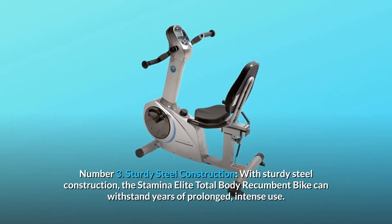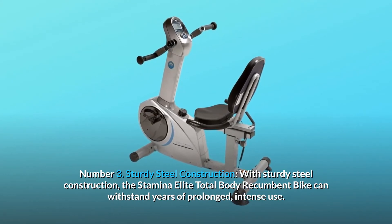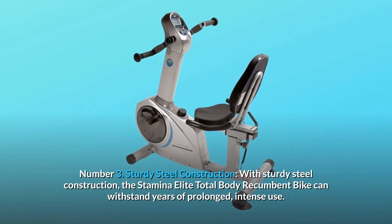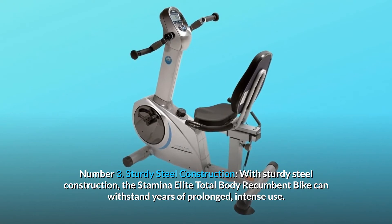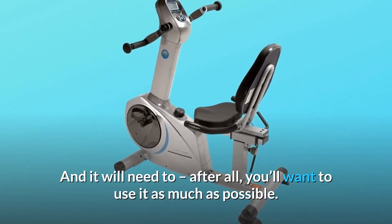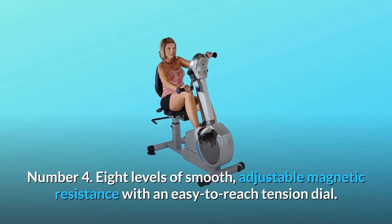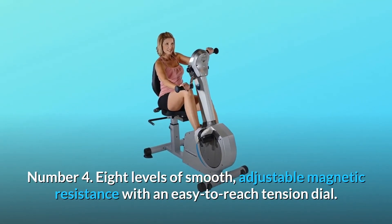Number 3: Sturdy Steel Construction. With sturdy steel construction, the Stamina Elite Total Body Recumbent Bike can withstand years of prolonged, intense use — and it will need to, after all, you'll want to use it as much as possible. Number 4: Eight levels of smooth, adjustable magnetic resistance with an easy-to-reach tension dial.